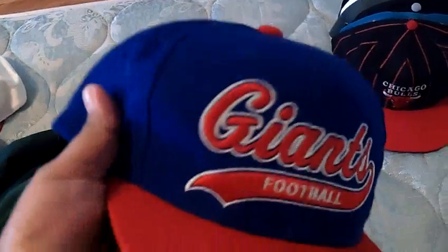Super champs for this year — Giants football, logo on the side, Starter, tags on the inside. I don't know what kind of material it is, but anyways I'll take 35 shipped for this one.